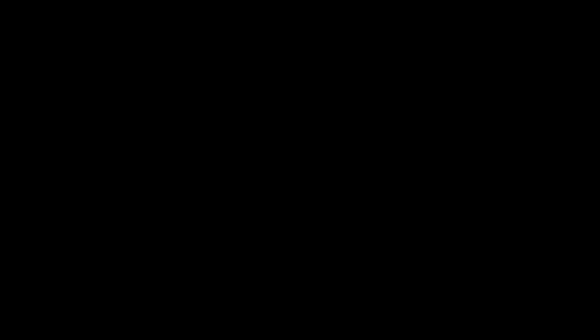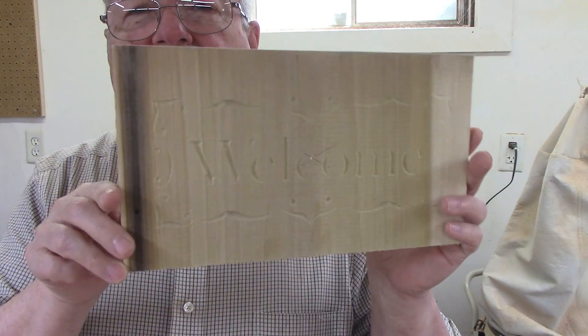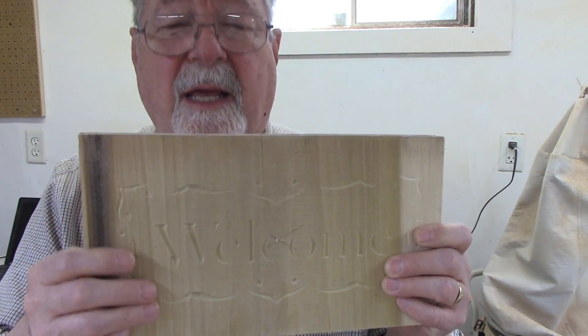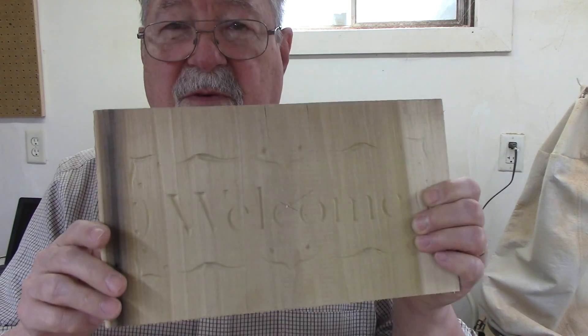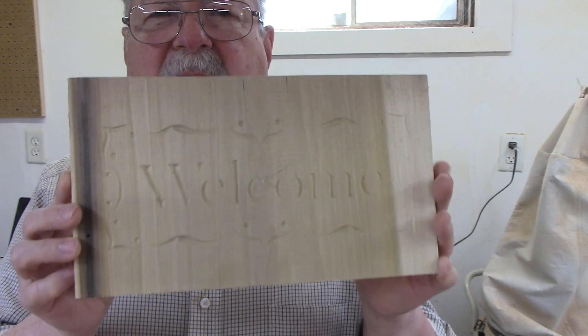There are about five projects already included in the software that runs the machine, so you can get started right away. One of them was this welcome sign — it's just carved but that's one reason I bought the machine, to be able to do carving. I tried running this program. There's an air cut feature that runs the program about an inch above the surface of the wood so you can see where the router will go and avoid surprises like a clamp being in the way. The air cut ran fine.